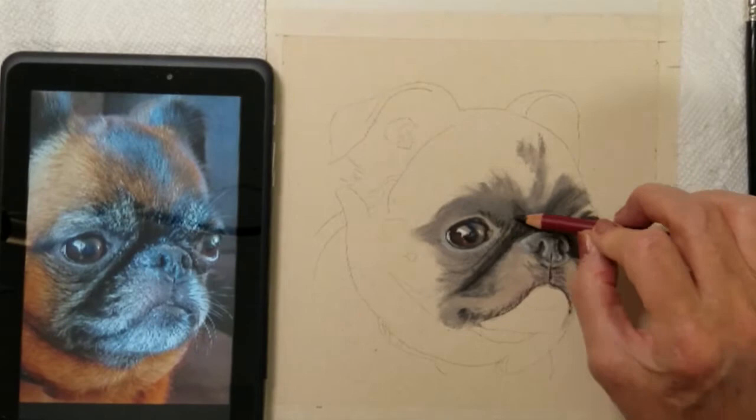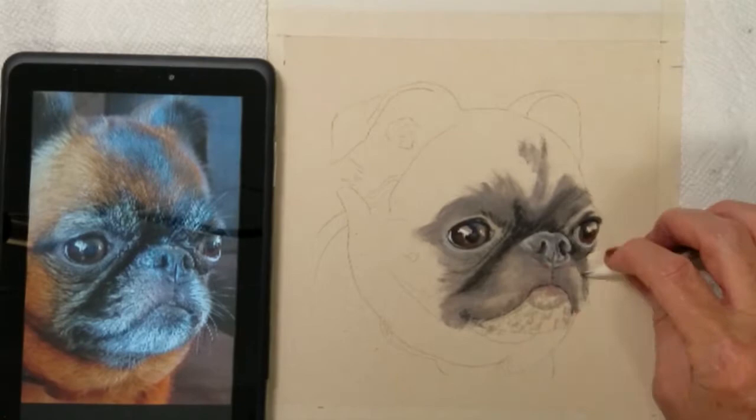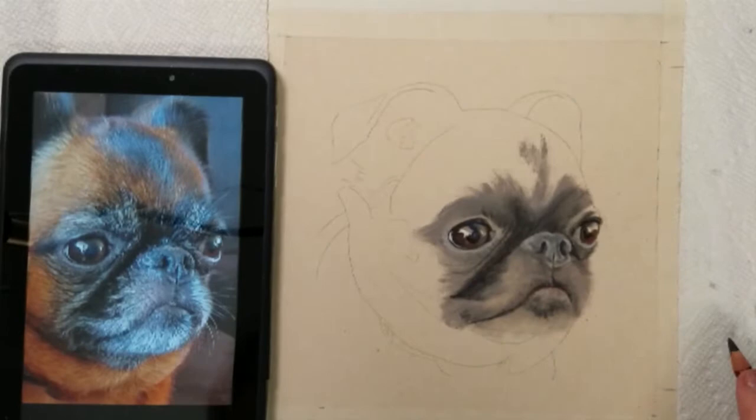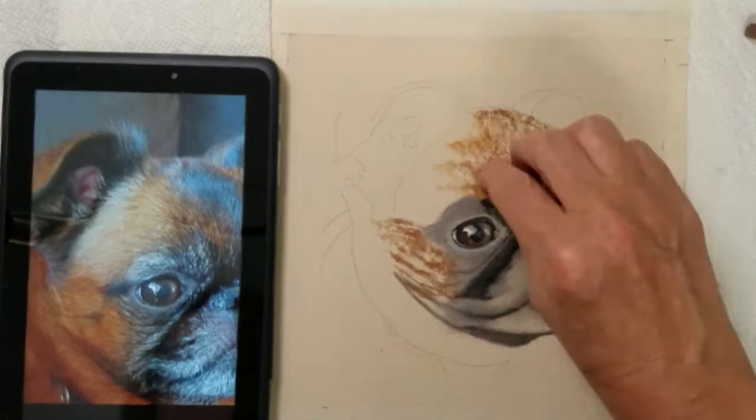I usually work from dark to light pastels, so you can see here that I have established the darker values in the dog's face. Now that I have applied some of my dark values, I can move on to adding some color to the dog's face.